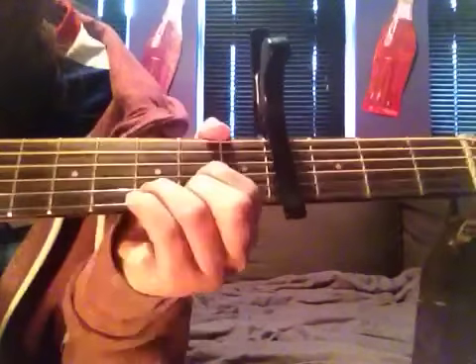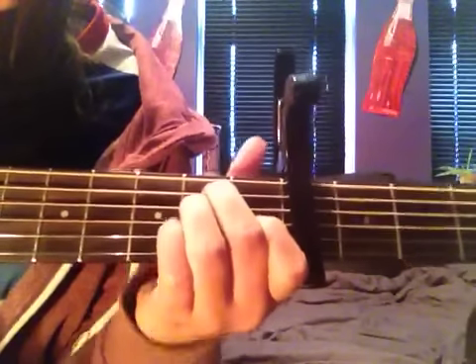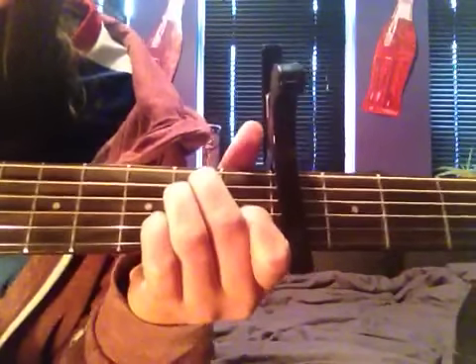E minor is the first finger on the G string and your second and your third finger on the D and the A string. So it's that one, that one, that one, and that one.